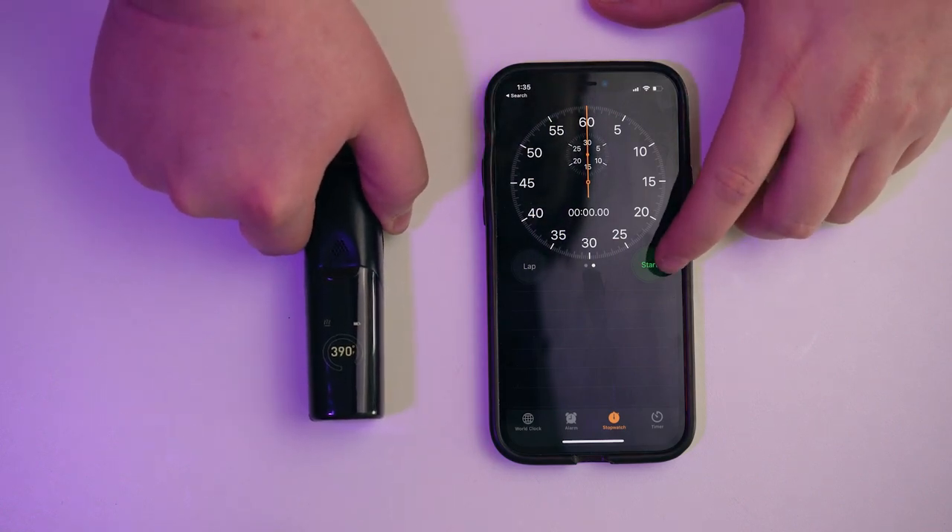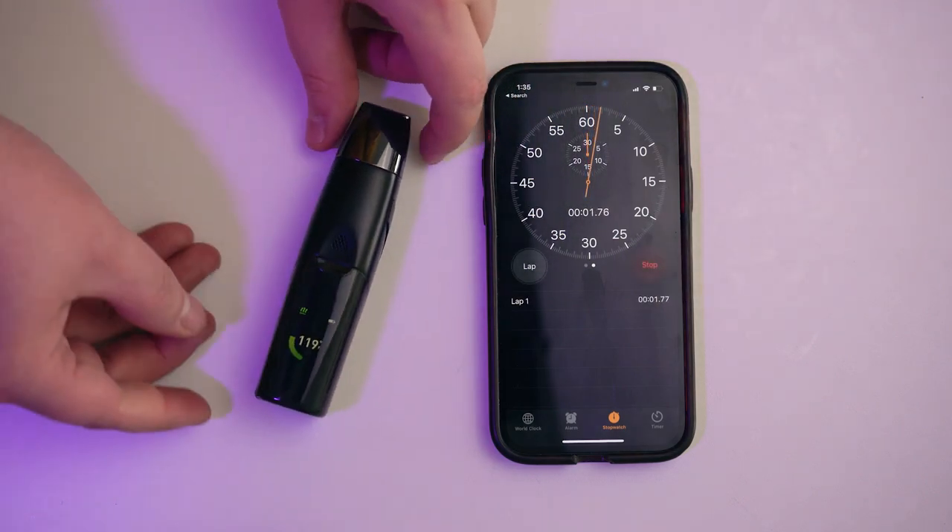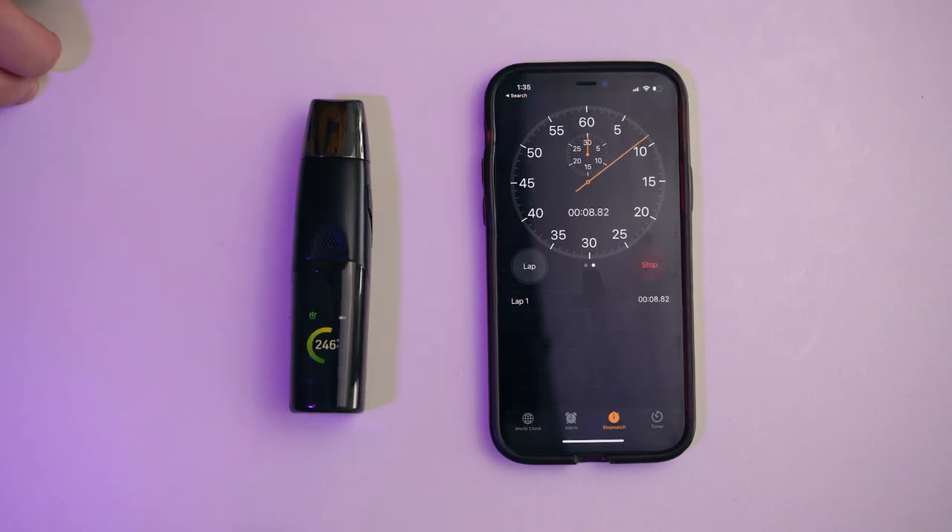The Elite 2 comes with a handy battery-saving feature: if it doesn't register an inhale within a minute of reaching temperature, it will stop heating and go into standby. This is separate from your session timer — the session timer only controls how long the oven heats during a session. If you stop taking draws within a minute, the device goes back into standby, and if the oven is not reengaged after another minute, the Elite 2 will automatically shut down. Currently there's no way to customize the sleep timer, but that may come in a future update.